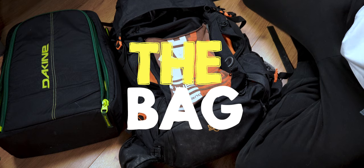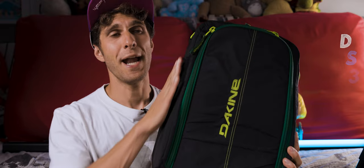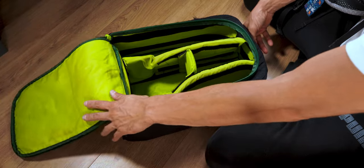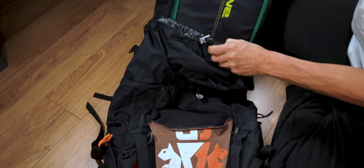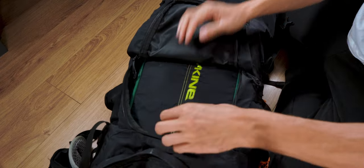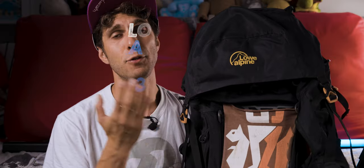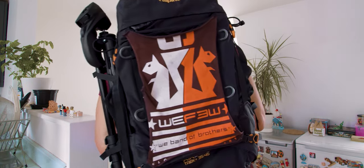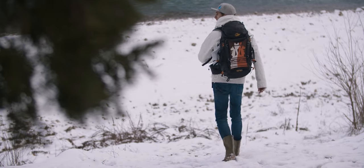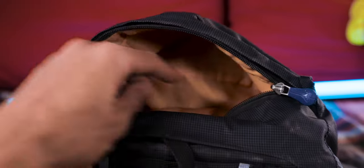We're going to start from the actual bag, which is a customized setup made of two different bags. One is a camera bag and one is a hiking rucksack. The main bag is a Duckind Sequence 33 liters — this is where I put all the gear. It has different removable and adjustable compartments, all padded. I slide the Duckind camera bag inside a Low Alpine Air Zone Trek Plus, which is a 35 to 45 liters bag, because it has much more hip and back support.